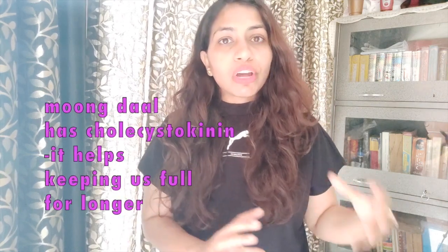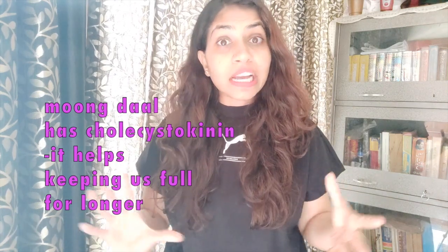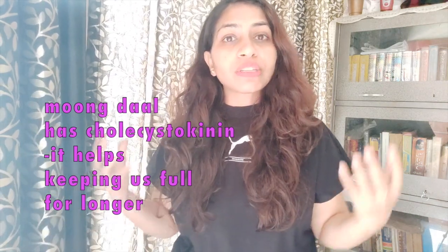When you consume moong dal, there is a hormone called cholecystokinin. Cholecystokinin is released in an amazing amount when you consume moong dal cheela. It helps your body feel satiated. When your body is satiated, you will not get as hungry. When you don't get hungry, you will not overeat. And when you don't overeat, you will decrease your weight. That is why cholecystokinin will aid your weight loss, and that is why moong dal cheela is amazing for weight loss.